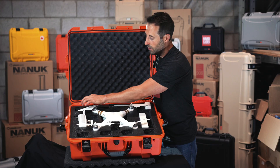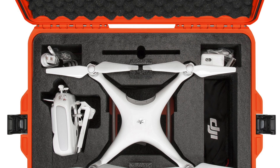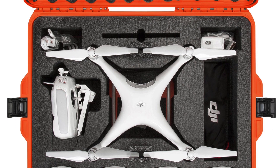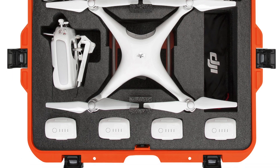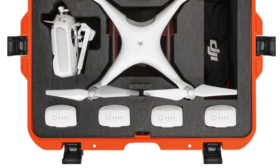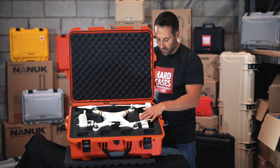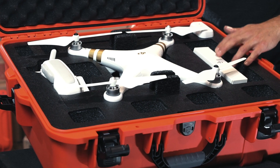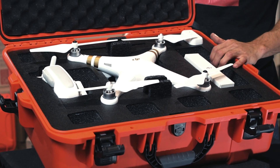You can also remove these foams in the middle in the back so that you can have bigger cavities for other batteries or accessories that you want to carry. There's a slot for the iPad mini in the back — you can put a phone in there if you want, but it's big enough for an iPad mini. On the side, you have extra cavities for your prop guards and you can also put your chargers in there.